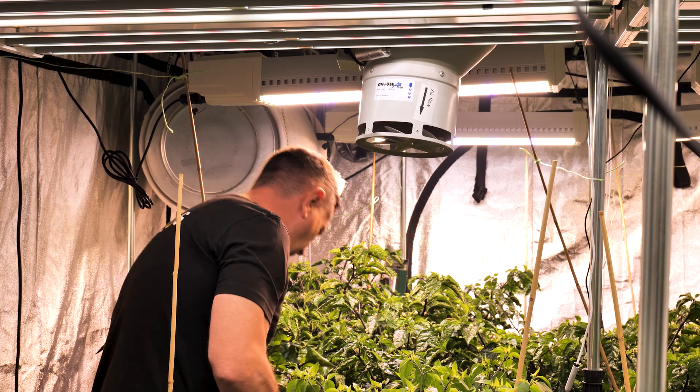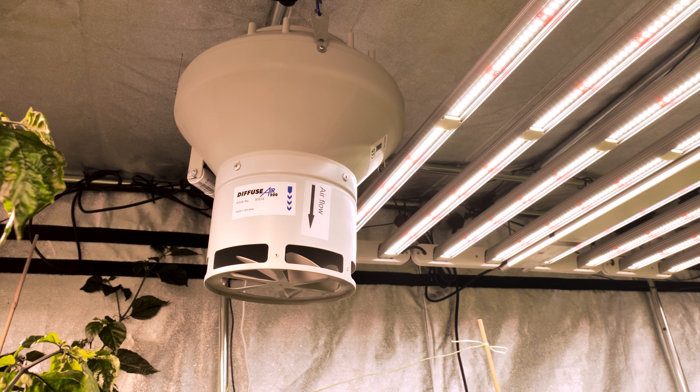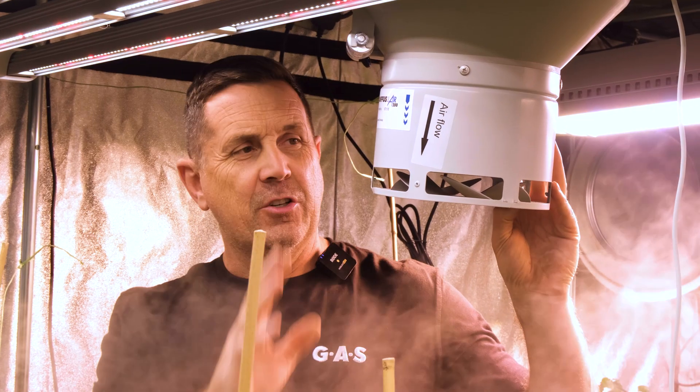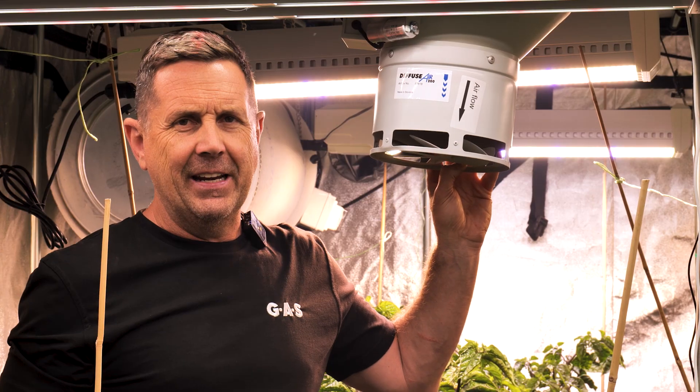Thanks James. I'm back in the chilly grow tent and I want to go into a little bit more detail on the Diffuse Air. The Diffuse Air is designed specifically to work with an RVK fan — every single Diffuse Air is designed to work with the same size A1 RVK.